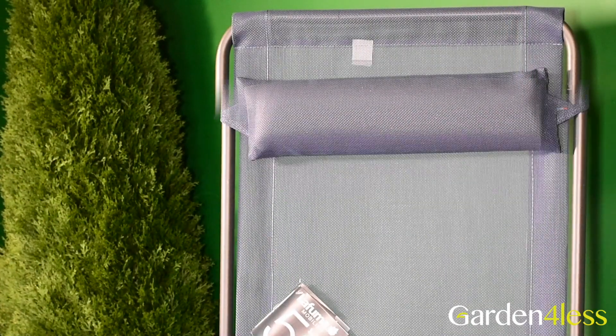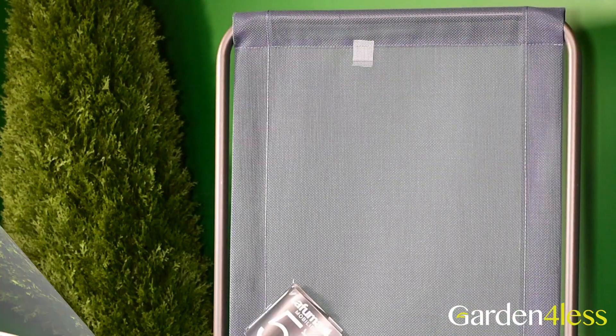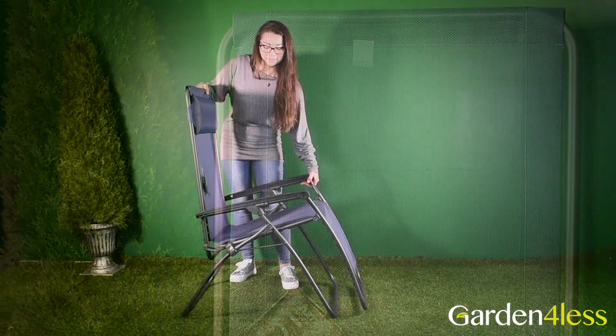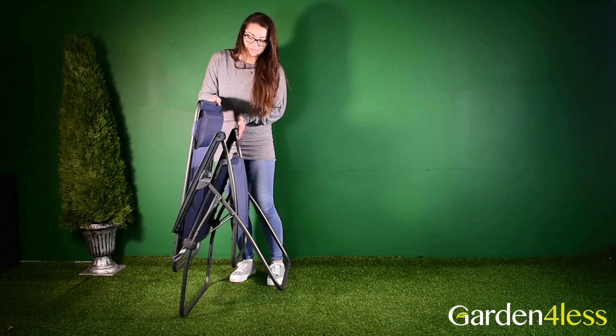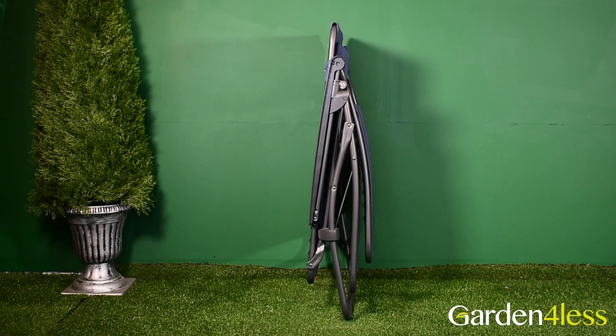For additional comfort, you can move the headrest up and down to the height that suits you best, or you can remove it altogether. The R-Clip Recliner is easy to fold and store away — it becomes very compact, not taking up too much room.